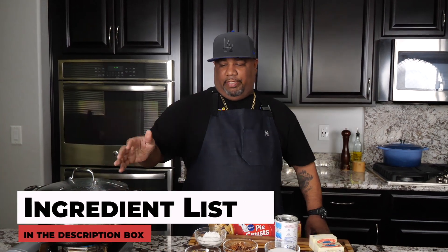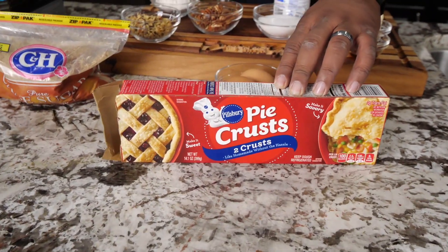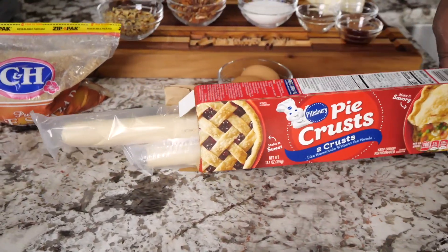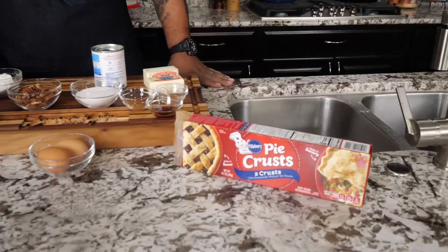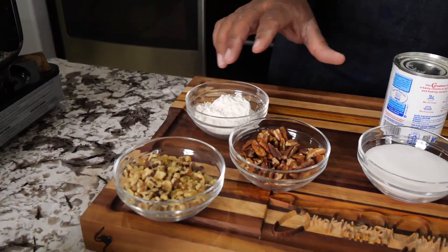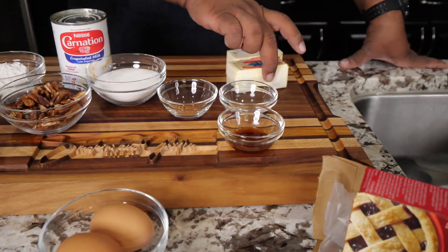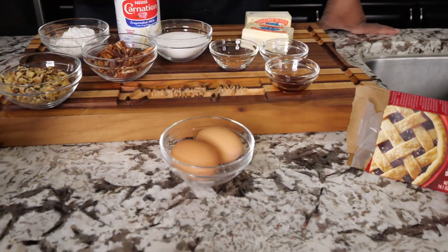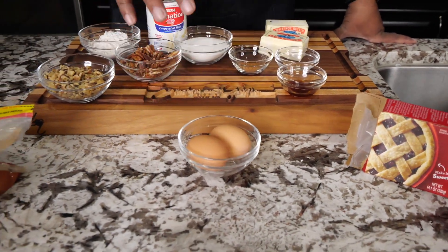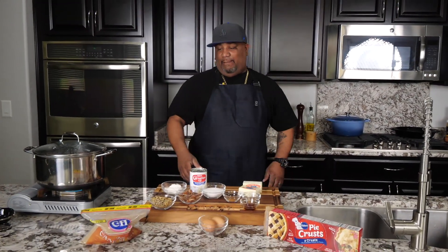We're multitasking here. I'm using Pillsbury ready-made pie crust — there are two in the box. The ingredients we got: brown sugar, walnuts, pecans, flour, evaporated milk, granulated sugar, nutmeg, cinnamon, vanilla extract, butter. I left the eggs for last — especially for my Midwest folks with their own chickens, hen eggs are the level-up. The full ingredient list is in the description box below.